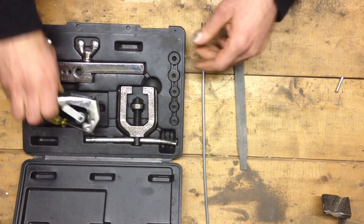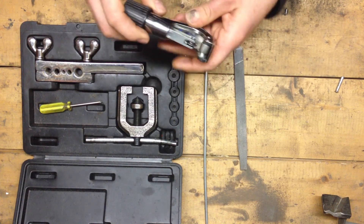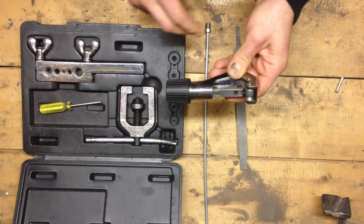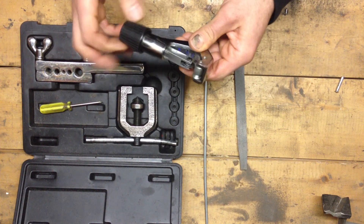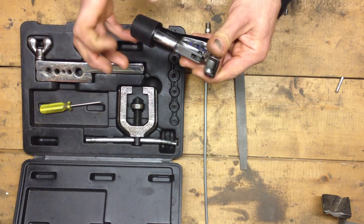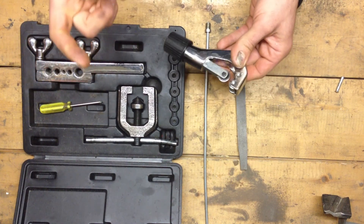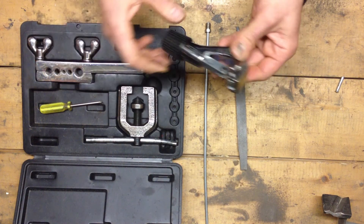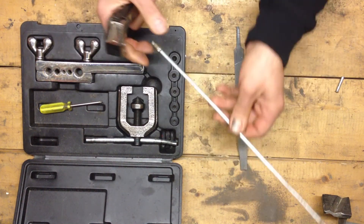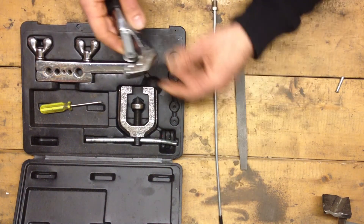Another thing I want to talk about is how the line is cut. The only and the best form of cutting a line is with a tube cutter. This one is a Blue Point — it works exceptionally well, very well made. There are smaller versions. If you're repairing a line on the car, you're going to be using a small one, not a big one like this. But because we're working off the car, we'll just use the big one here.